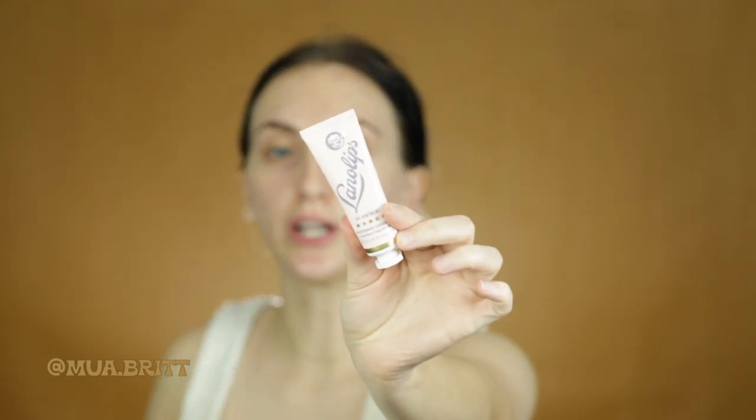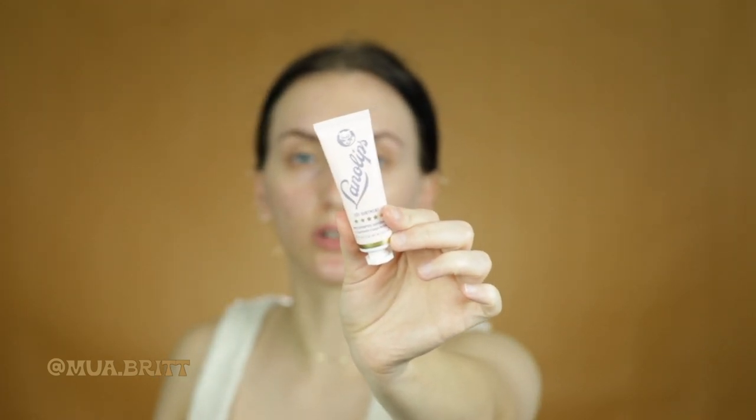My very last step is my lip cream balm ointment, whatever you want to call it. This is the Lano Lips 101 ointment. I just get it on my pinky and do a little bit more of this because I want it to be super saturated and heal my lips.